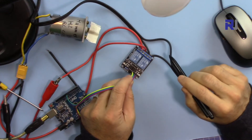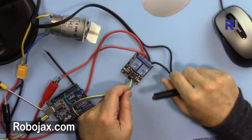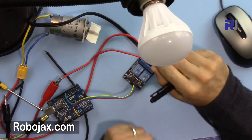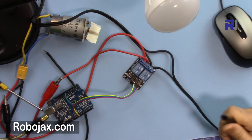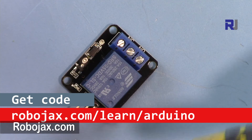This was the introduction to how to use the two-channel 5-volt relay for Arduino to control two different loads such as an AC bulb or a DC motor, or both. Thank you for watching. Please give a thumbs up, share the video, and subscribe for updates. You can get the code by clicking the link in the description below or by visiting robojax.com/learn/arduino.